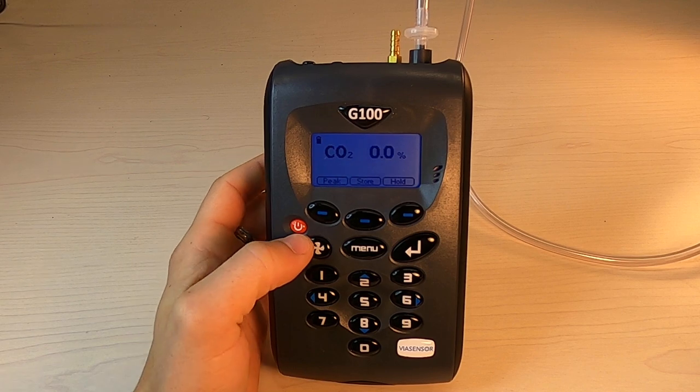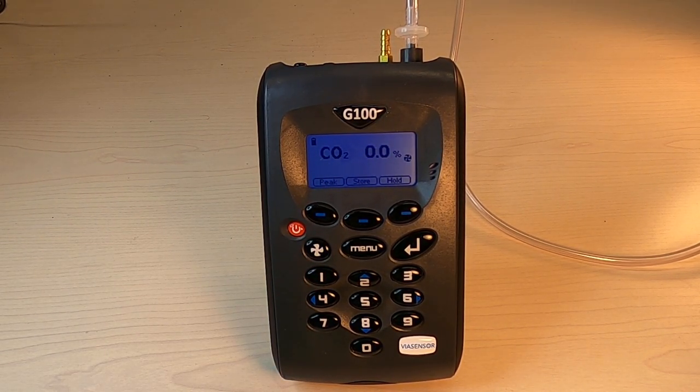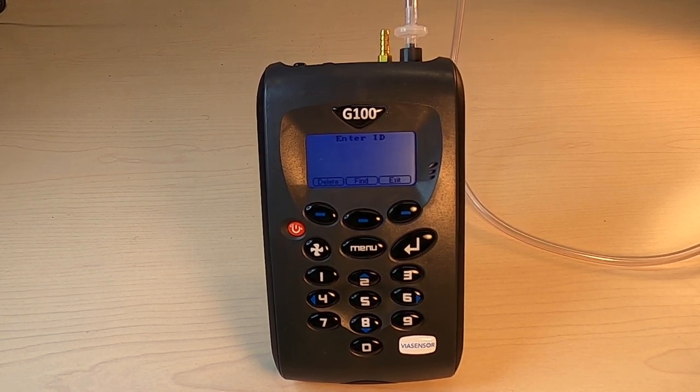Then press the pump key once more, allowing it to run anywhere from 30 seconds to a minute, or otherwise as long as it takes for the gases to stabilize from whatever you're taking a sample from. Once you're stable, you can deactivate the pump by pressing Store.